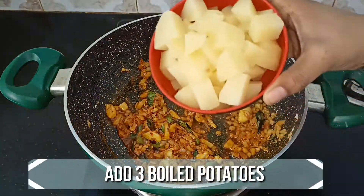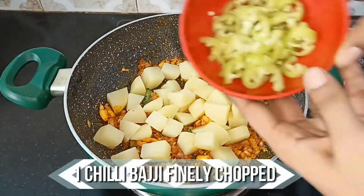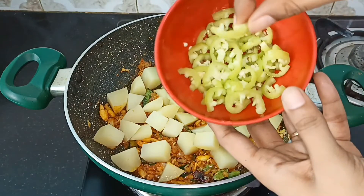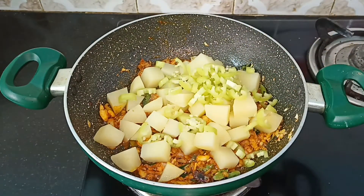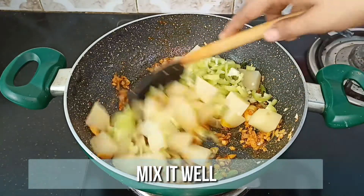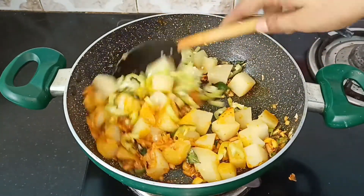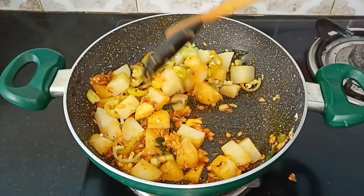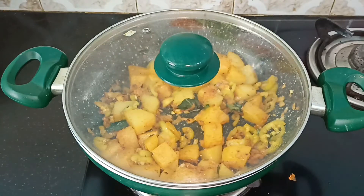Now go ahead and add the boiled potatoes and 1 bhaji chili cut into small pieces. Mix it well — this bhaji chili gives a very good taste and flavor to the dish. Make sure the potatoes are well coated with the masala.